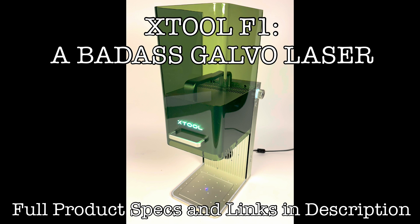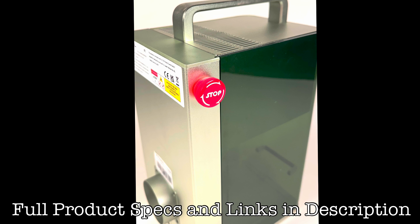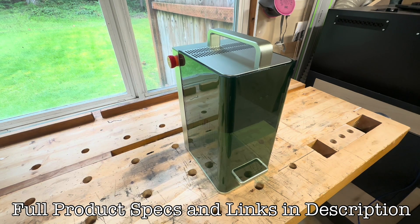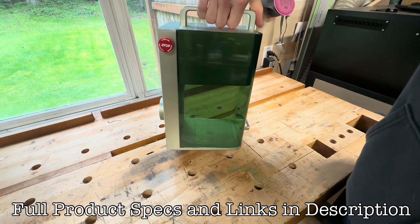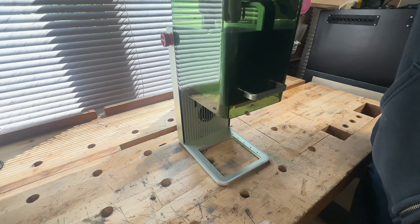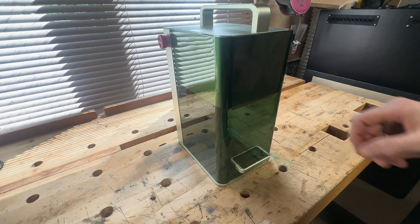This right here is the Xtool F1, and I just got it a few weeks ago and I've been learning how to use it. It's one of the most portable laser engravers on the market — easily carried and about the size of a large shoe box. Aside from the huge amount of materials you can use the F1 to engrave, you can also take the removable base plate out and use it to engrave almost anything it can sit on.